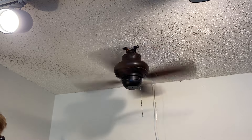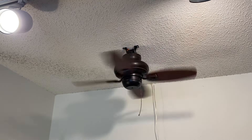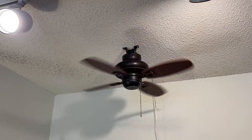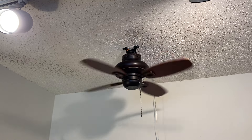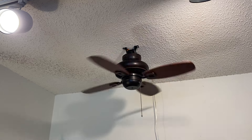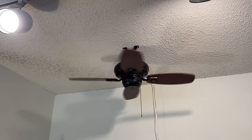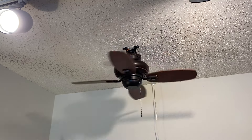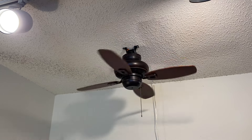Bearings are pretty silent in this thing too, so that's a plus. We're going to go ahead and do the spin-down now. This fan does have a pretty long spin-down after testing it before I put it on video. It's probably got one of the longest spin-downs of any fan I currently have, which is very surprising. And that also shows me that the bearings are in really great shape.